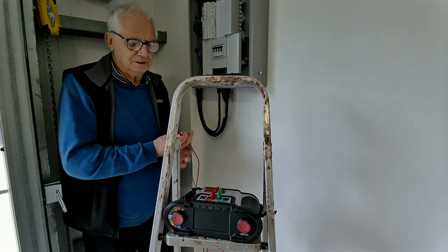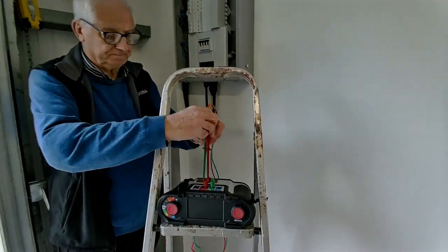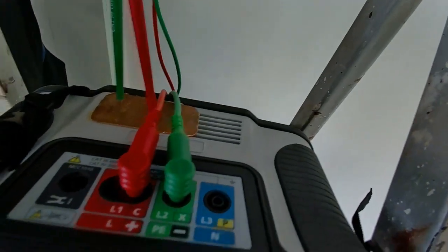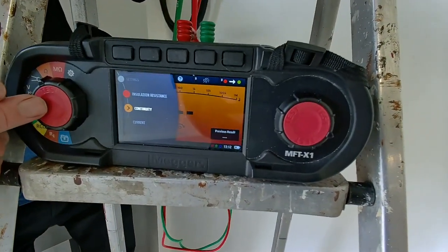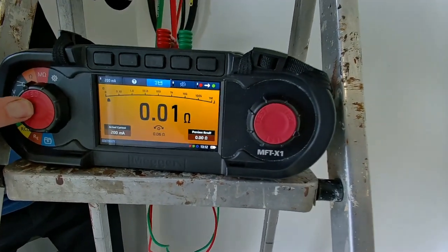What I need to do first of all is zero these leads. Okay, so zero the leads.